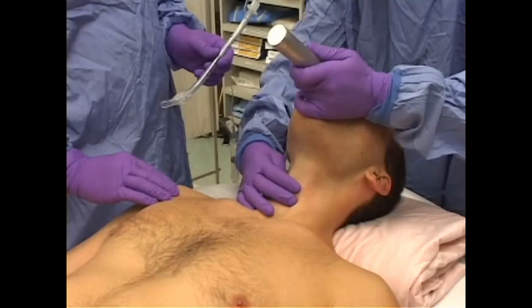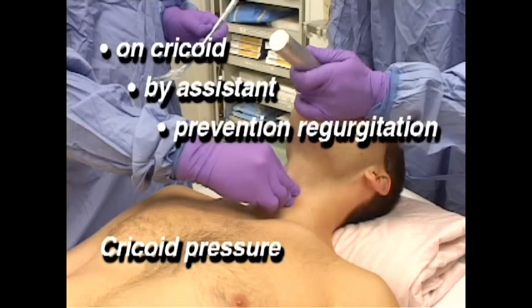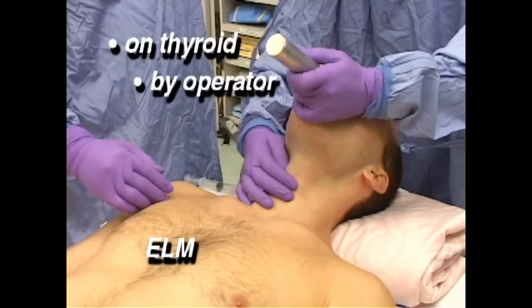Bimanual laryngoscopy, or ELM, is not cricoid pressure. Cricoid pressure is done by an assistant to prevent passive regurgitation of stomach contents in high-risk aspiration situations. Bimanual laryngoscopy is deliberately done to improve laryngeal view.